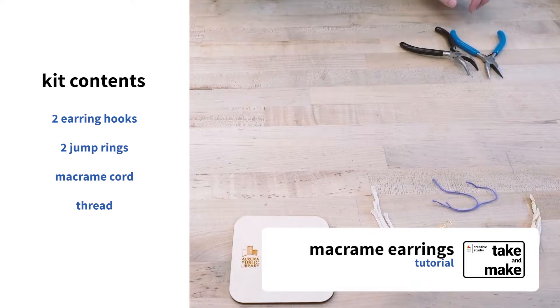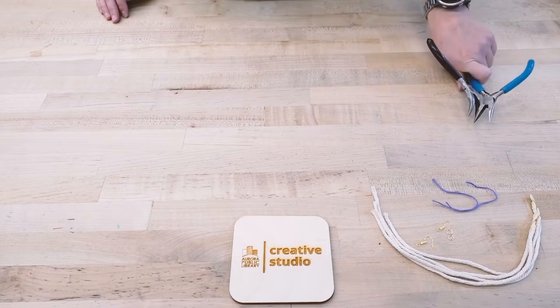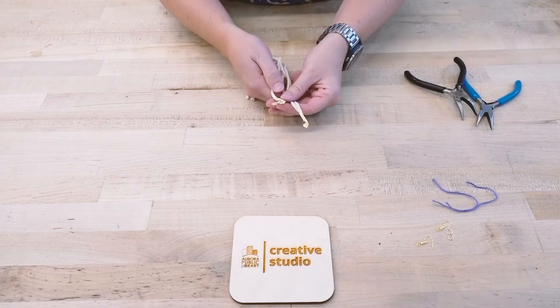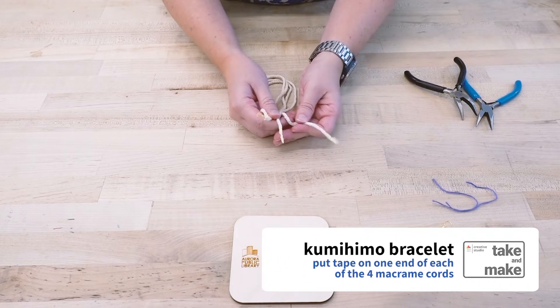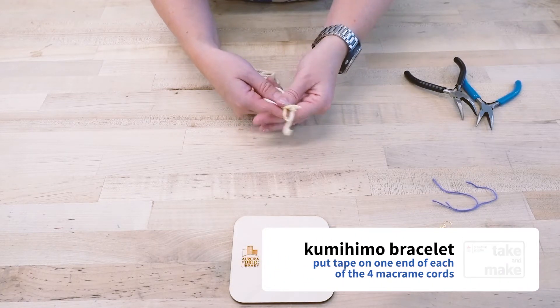The other thing you might need for the kit, or that will make it a little bit easier, is two small sets of needle nose pliers, but you can also use regular pliers. I've gone ahead and put some masking tape on one end of each of the four macrame cords.